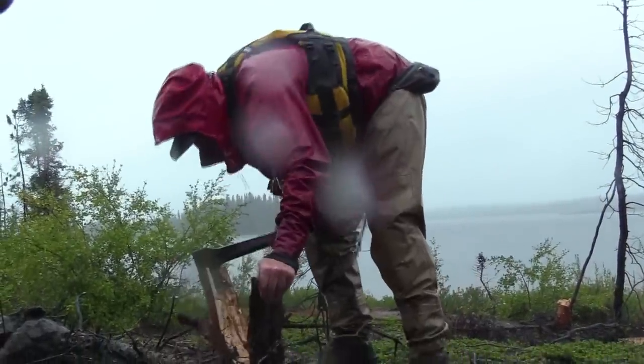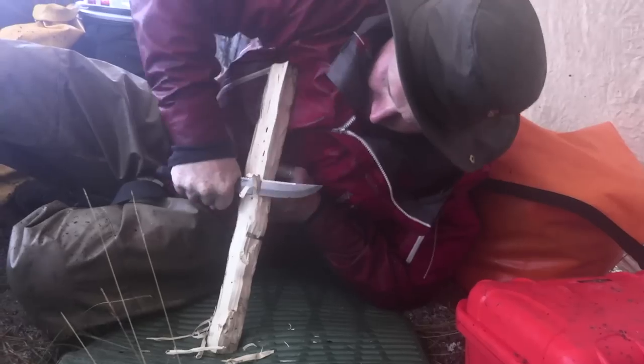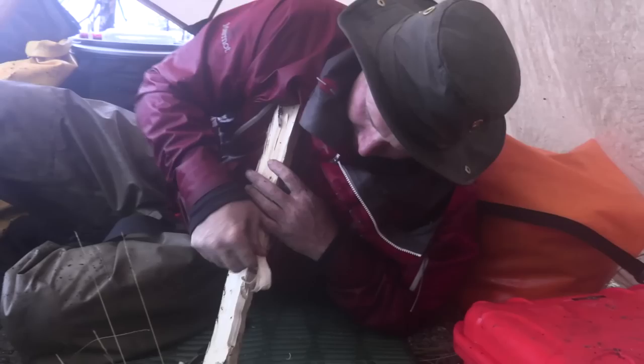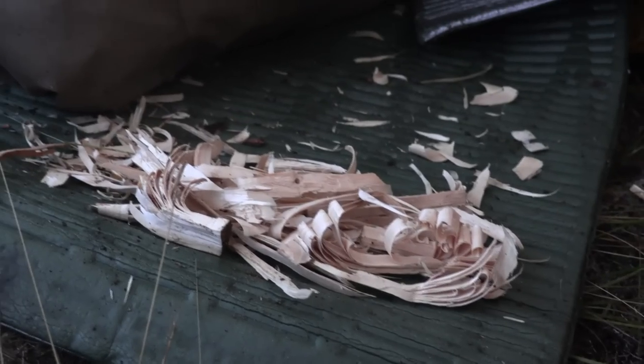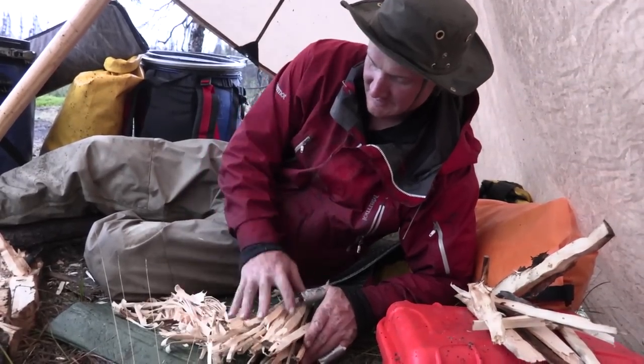What we're going to do is take a standing dead tree, split it, go under the tarp, and whittle matchstick-sized pieces out of there — little pieces that will take a flame. See that? That will take a match no problem and that will light. So here's our tinder and here's our kindling.